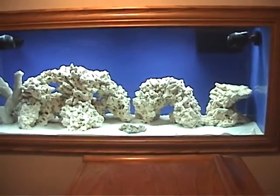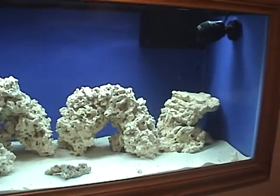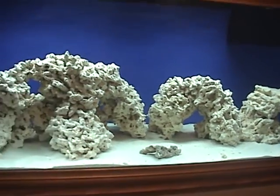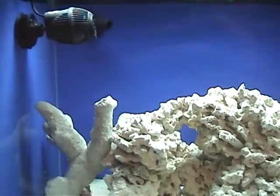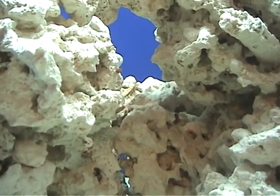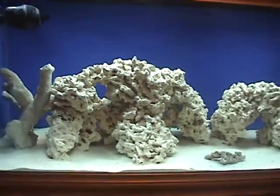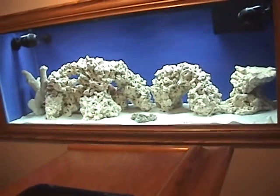One thing I have not seen — and everyone said it will happen to every new tank — is a diatom bloom. My tank is pretty clean. I was going to add the cleanup crew right after the cycle completed, but there's really nothing to clean. I saw maybe a little bit of algae, something like a little tumbleweed on top of my powerhead, and a little piece on that rock. I've got some coralline algae coming in on top of those rocks — purple and a really lime green — looks pretty cool.